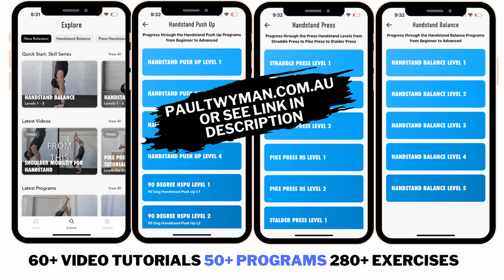Assess your position by videoing yourself first so you know your starting point. Trial some of the other positions and see if they make skills easier or harder. Find your pathway, choose the ones you like, and repeat that process every few months as you get better. Your mobility increases and your skill set progresses. Drop any questions down below and check out my app if you're after coaching.